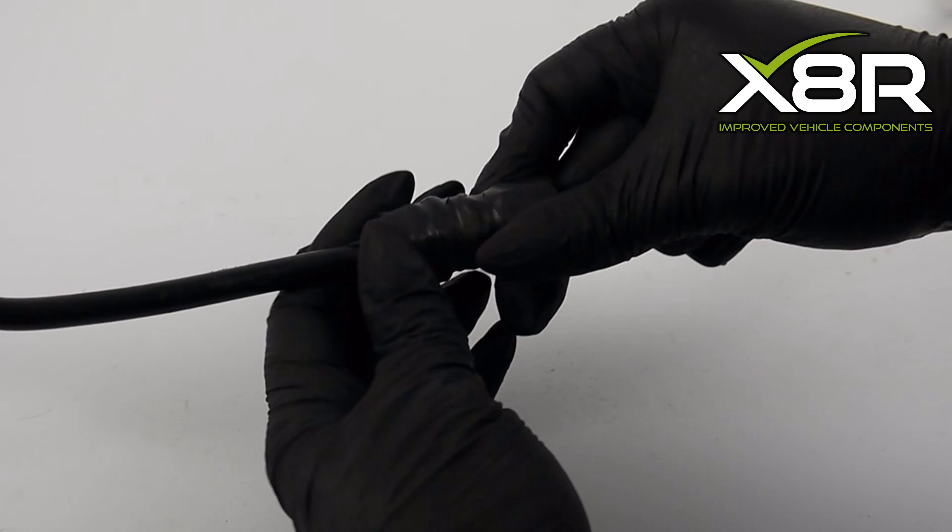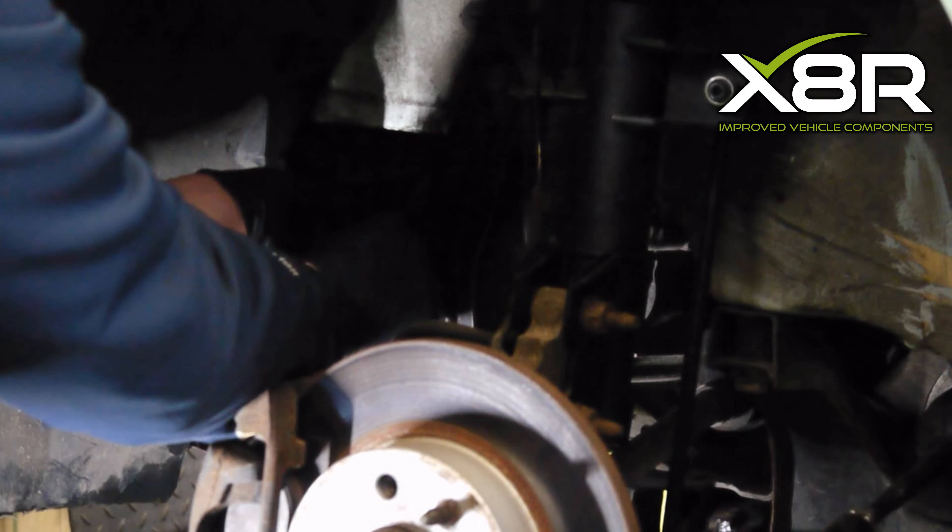Please note, we have carried out this part of the repair on our workbench, but this can be done on the vehicle, as shown.